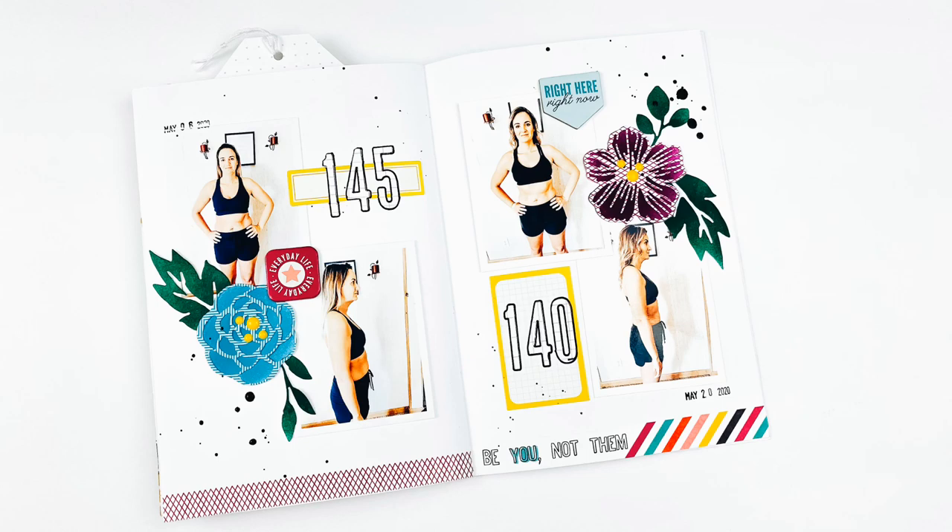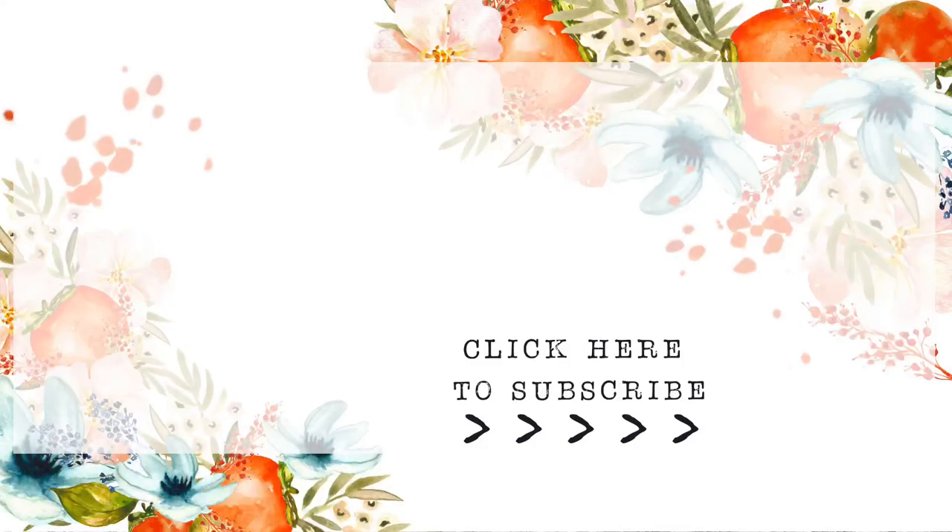Everything will be linked down below over at Freckled Fawn. If you have any questions or comments, be sure to leave those down below. Give this video a thumbs up if you enjoyed it and subscribe to my channel if you're not already subscribed. Until next time, thank you so much — bye-bye!